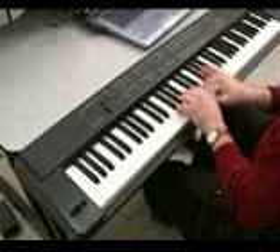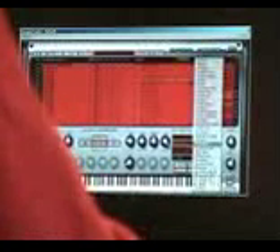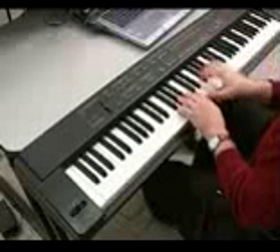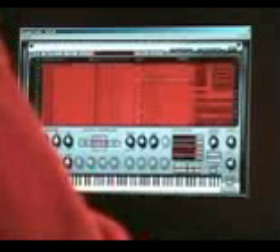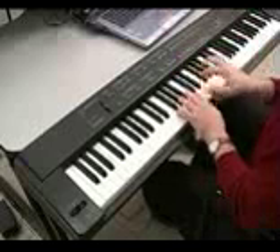I can take this same drum kit and turn it into a completely different sounding type of kit. I can go in and grab different effects. I can take this one effect and turn it into something entirely different — this is still the same drum kit.